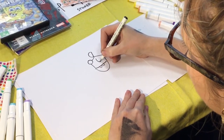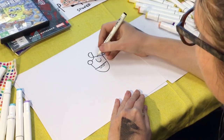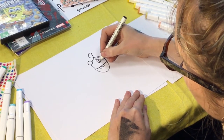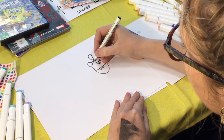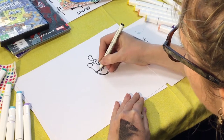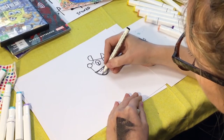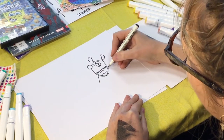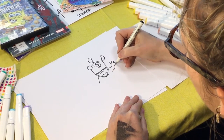Now, Spongebob eyes — we're going to go like this, and bring a bit of the dingo eye in there. We're going to make these lips big and wide, with a bit of a tongue happening.